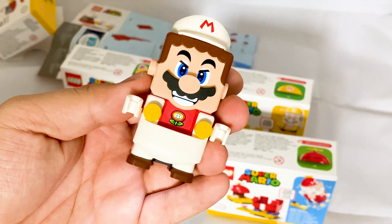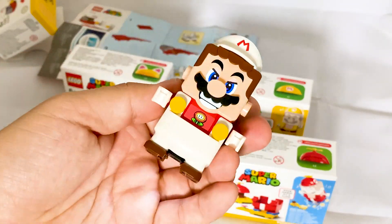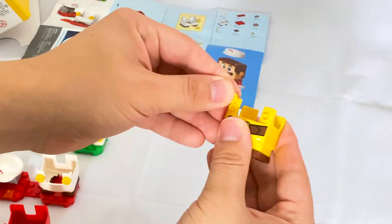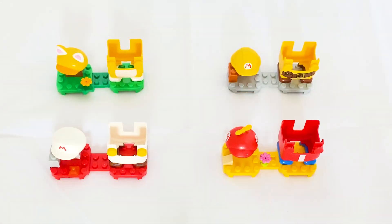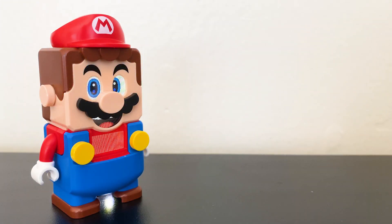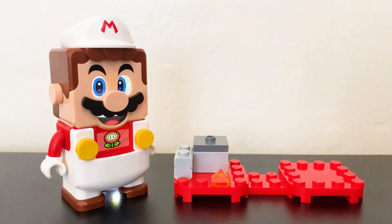Once you get Mario in his new outfit, the figure will recognize it and play a sound and show an icon on the display indicating the power-up you just gave him. Depending on the power-up, Mario will react differently when you move him around. With the first power-up pack out of the way, I went ahead and zip through building the others.